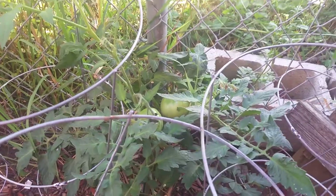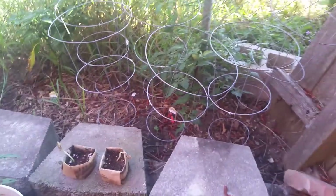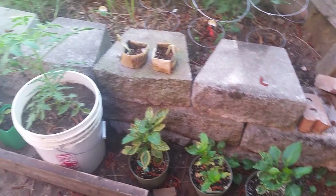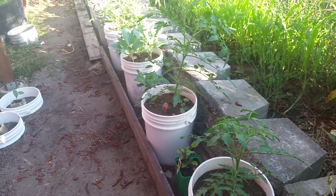Good morning, friends, and welcome to my garden. I'm Graham, and not a whole lot has changed. Well, there is, but stuff is growing very slowly, except those cucumbers and these Rutgers tomatoes.